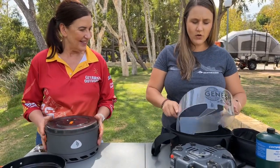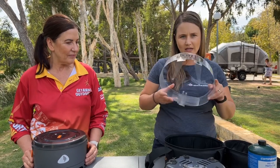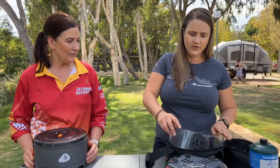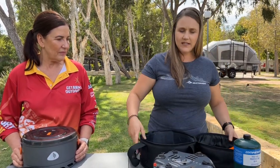On the inside of the bag, we've also got a lightweight windshield. Not needed with today's conditions because it is beautiful and calm, but if you are in windier conditions you can pop that onto your stove to increase your wind resistance. And then last but not least, the regulator that plugs into the fuel. Nice and compact.